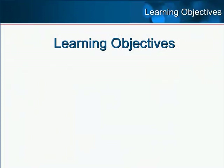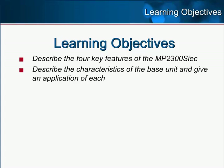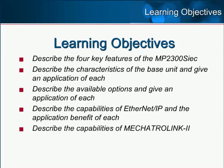This eLearning Module includes the following learning objectives: describe the four key features of the MP2300 SIEC; describe the characteristics of the base unit and given application of each; describe the available options and given application of each; describe the capabilities of Ethernet IP and the application benefit of each; and describe the capabilities of Mechatrolink 2.